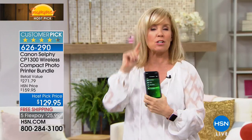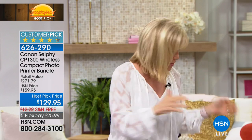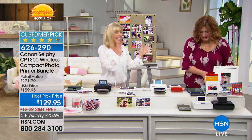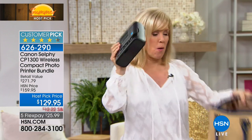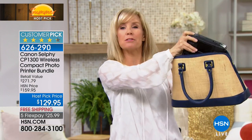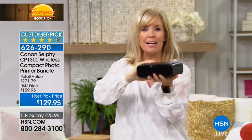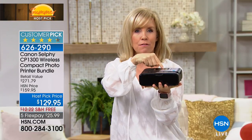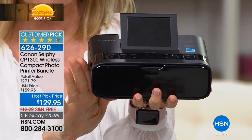You can print from your phone, your tablet, your laptop, and your computer, and it's wireless. The best thing is you can take it with you. It weighs less than two pounds — 1.9 pounds to be precise. It'll fit in your purse or suitcase whether you're going to the beach, the theme park, the lake. All you have to do is plug it in. It's a dedicated photo printer with a screen just like your regular printer at home.